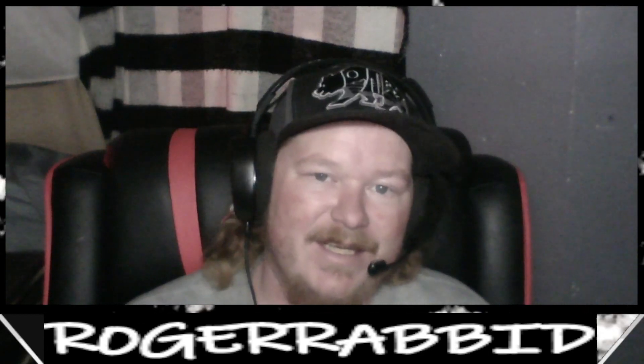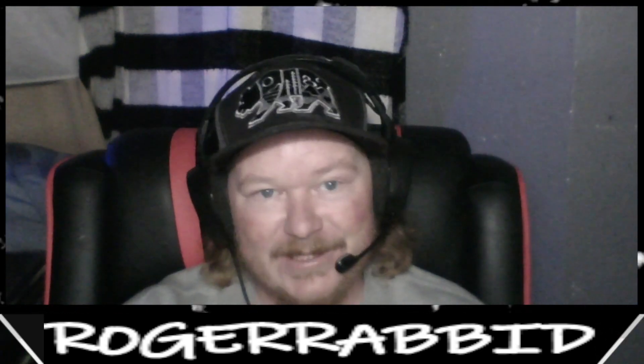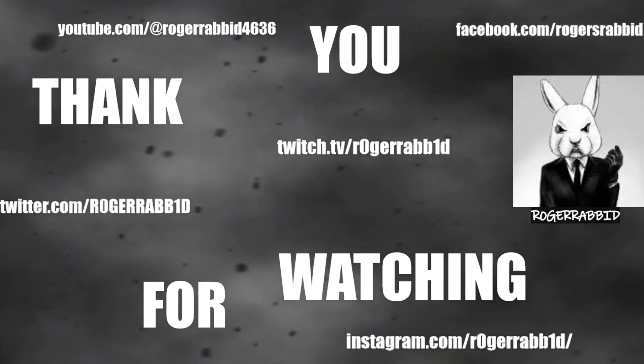All right, another one bites the dust — we got through another video. Those of you that are still here, thank you so much for being here, I appreciate you. As always, thanks for stopping by and saying hi. Hopefully you hung out and had fun with me. Think about leaving some suggestions — you got videos you want me to check out, you like the longer ones, the shorter ones, or you don't like them at all, let me know. Without too much more, I just want to say thank you again, and hopefully all of you have a very blessed day. We'll catch you on the next one — peace.